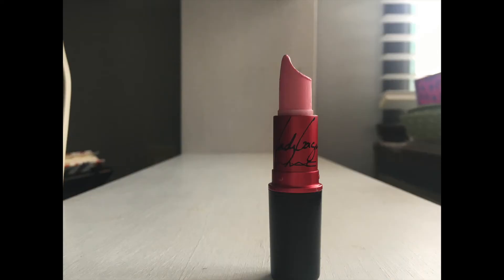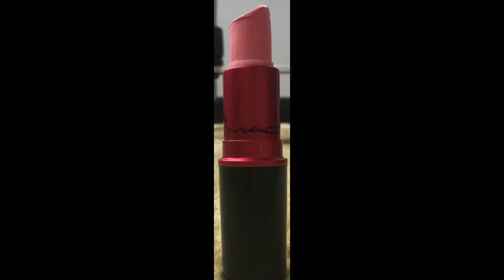Next up I have the Lady Gaga for MAC Viva Glam Lipstick. This is my first ever MAC lipstick, so yeah, it needs to go. I'm not going to declutter it because I like it a lot — it's a very bubblegummy pink. I haven't used this quite as much but I think it will start to move a lot faster now that it's summertime, since brighter lips and brighter pinks are going to be more wearable. I'm hoping summer will really kick this one into gear.